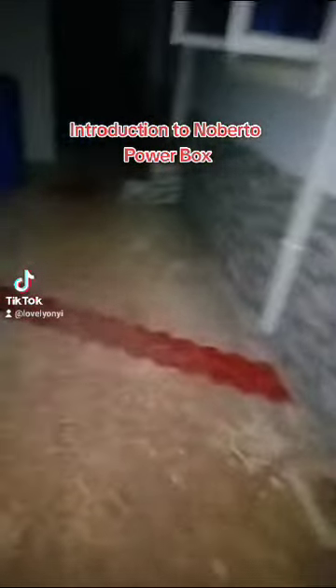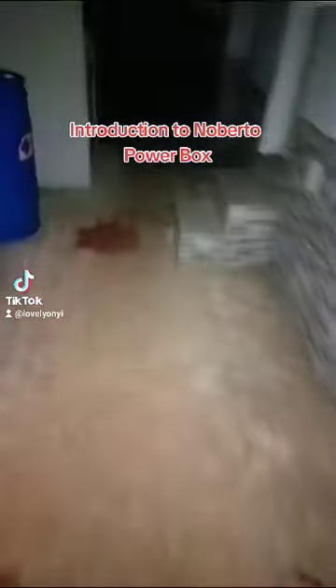Hello people, I just got home. Everywhere is so quiet, there is no light. Thankfully none of my neighbors have their generator on — this is our generator house. There is blackout, no light anyway, so I'm gonna surprise you guys today. I'm making this video at 10pm.